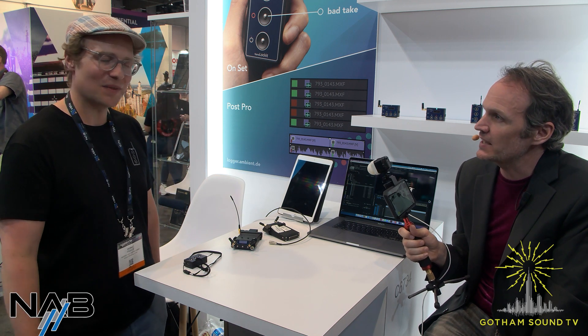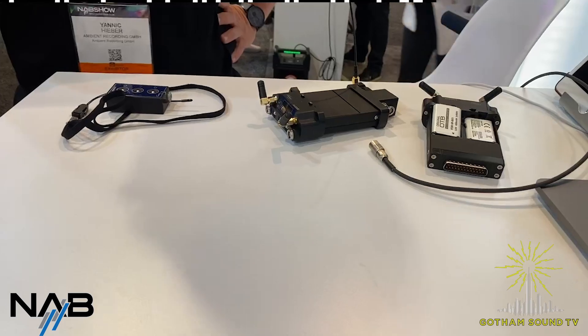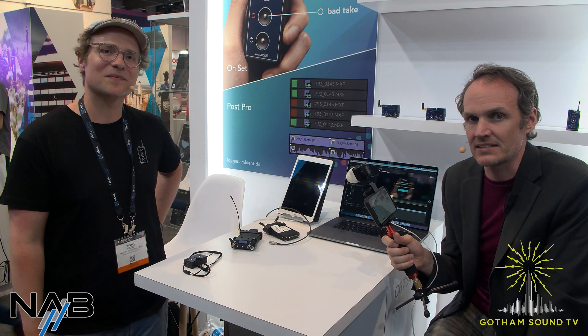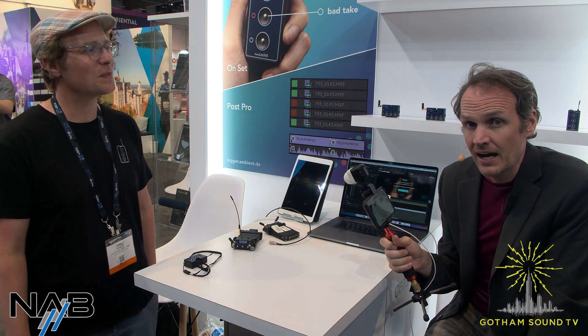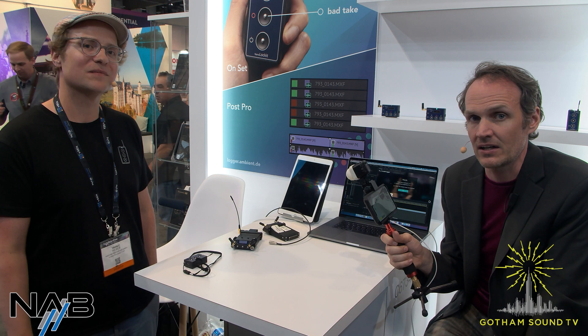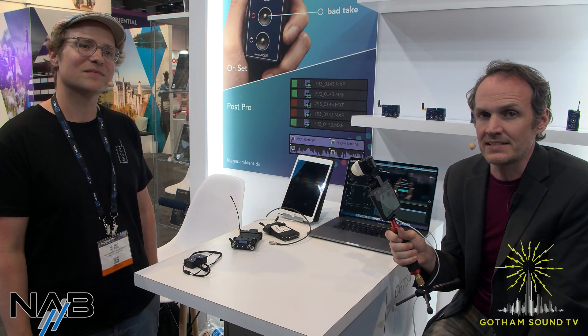Yannick, thank you so much for taking the time and showing us this. As always, you can watch this video and more on gothamsound.tv. You can follow us on Facebook and Twitter, and if you have any questions or want anything else, email us at info@gothamsound.com. Stay tuned for more from NAB 2022.